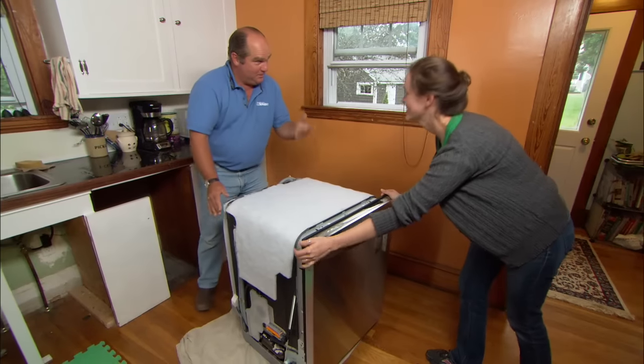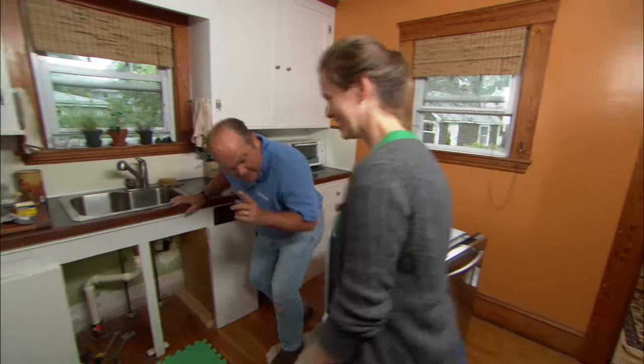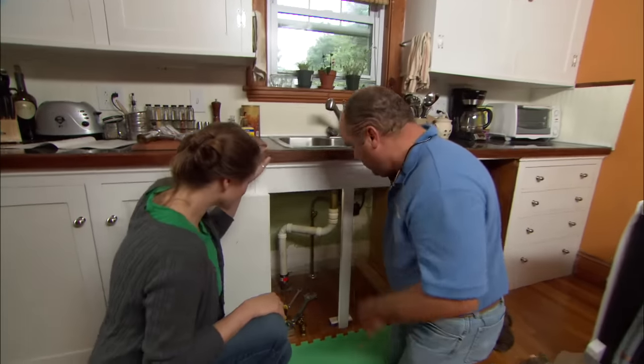Here's your new dishwasher. You must be excited. We're going to start with our hot water supply to the dishwasher.